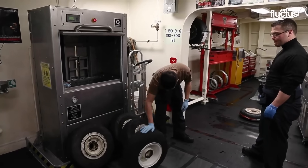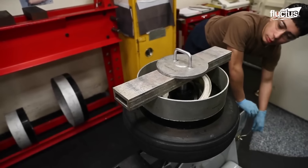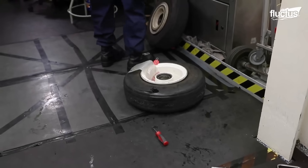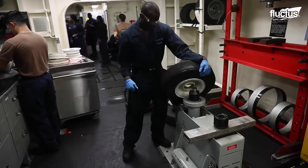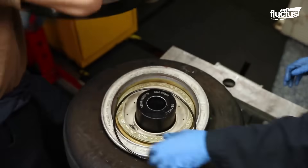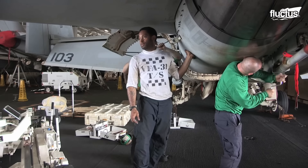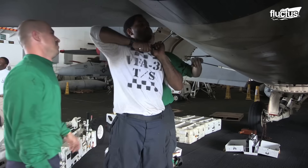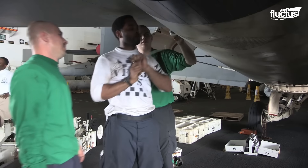These specialized facilities ensure that damaged or worn-out tires are properly addressed, extending their lifespan and reducing the need for replacements. Within the vast expanse of the hangar bay, a hub of activity unfolds as aircraft undergo meticulous maintenance.